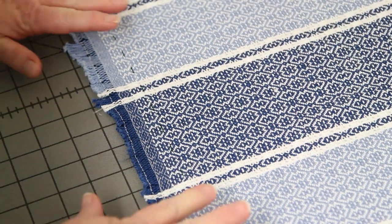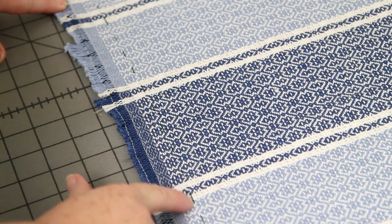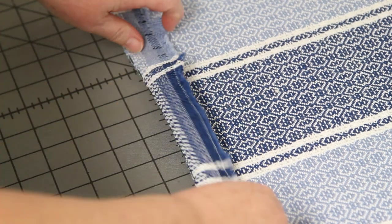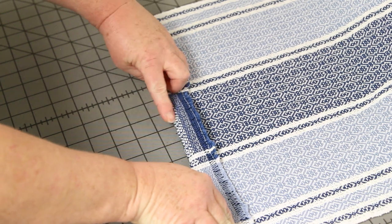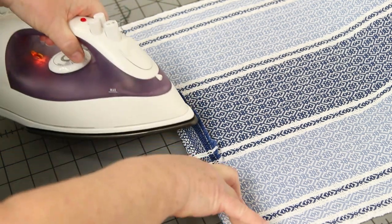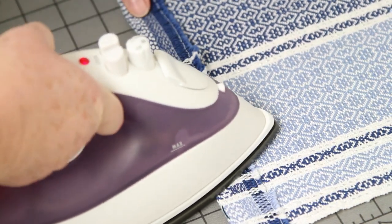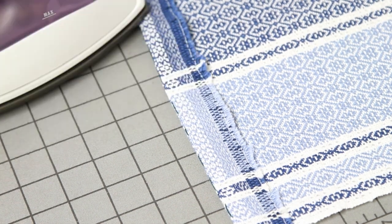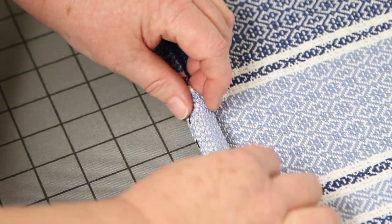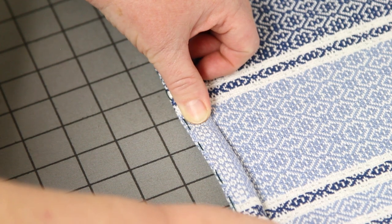So now we're ready to fold the hem. The piece is finished and I've taken it off the loom. You can see here is my nice, even line. I'm going to fold up the hem, looking for my contrasting thread all the way across, and I'm going to make that my fold line. I'll hold this in place and with my iron I'm going to press it. Then I will trim this off, do the under hem — the second fold — press that into place, and I'll be ready to stitch down the hem.